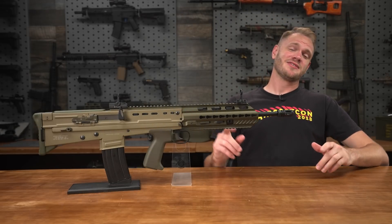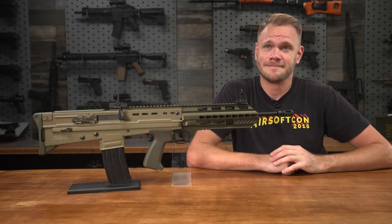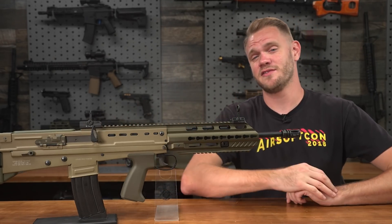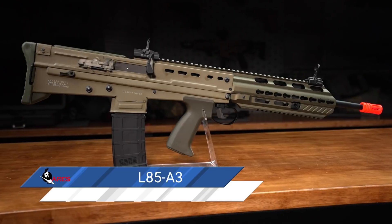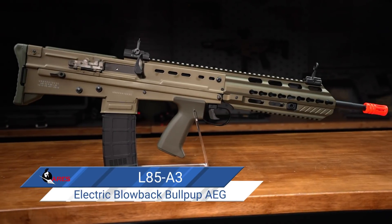What's up airsofters? You know there are two things the British do extremely well backwards: driving on the wrong side of the road and producing modern bullpup service rifles. Airsofters, I present to you the L85. It's backwards but it works, and it's been in service for the past three decades.